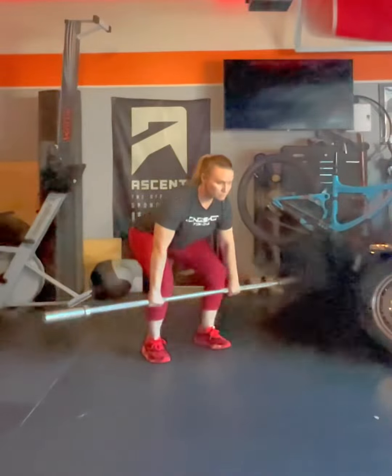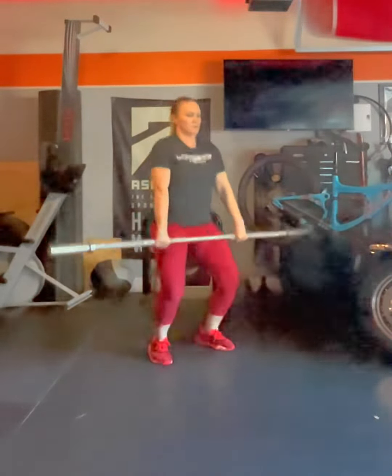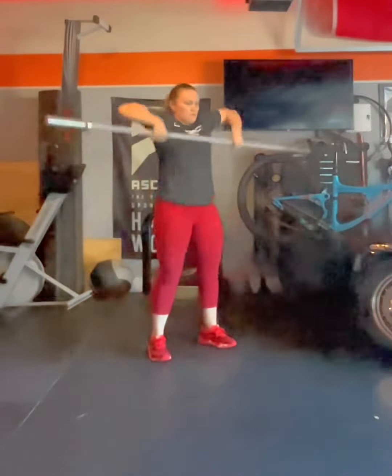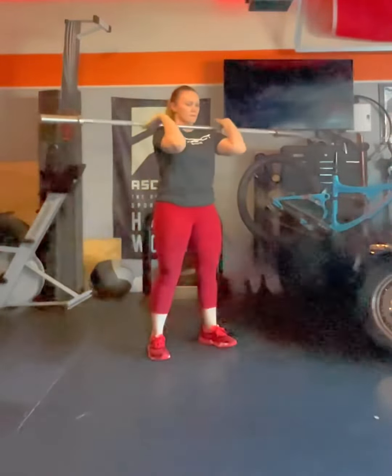The next thing we're going to do is go into the jump shrug, and then into the scarecrow. We want to keep those knuckles down in the scarecrow. And then lastly, the muscle clean with the fast turnover with those elbows.